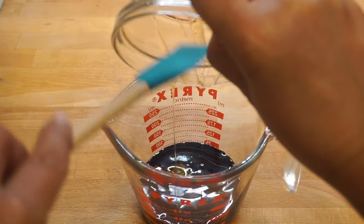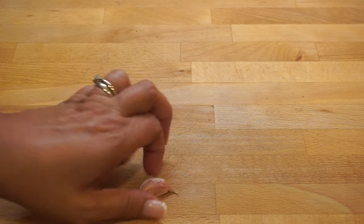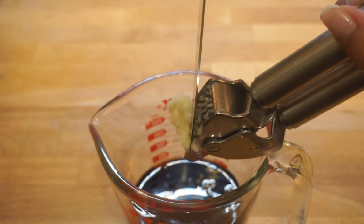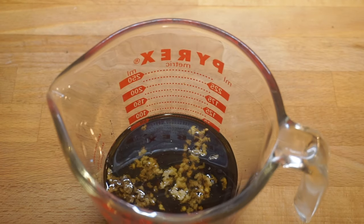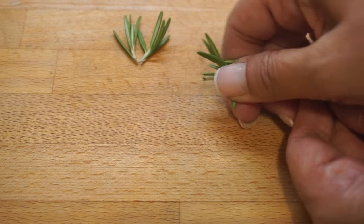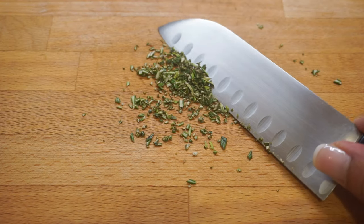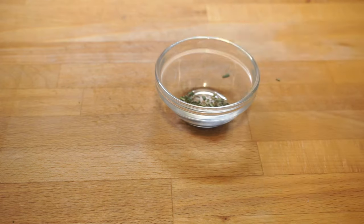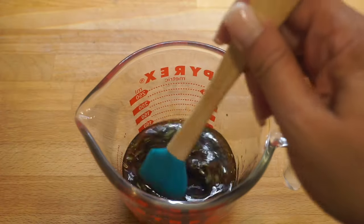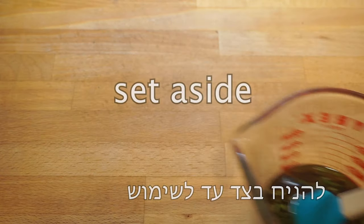Now add two cloves of minced garlic, or you can use one teaspoon of garlic powder instead. Use a small sprig of fresh rosemary and chop it very fine — use only half a teaspoon of rosemary, as too much will make the glaze a bit bitter. But don't skip it either; this amount will add a great flavor. Now mix everything together and set aside while preparing the salmon.